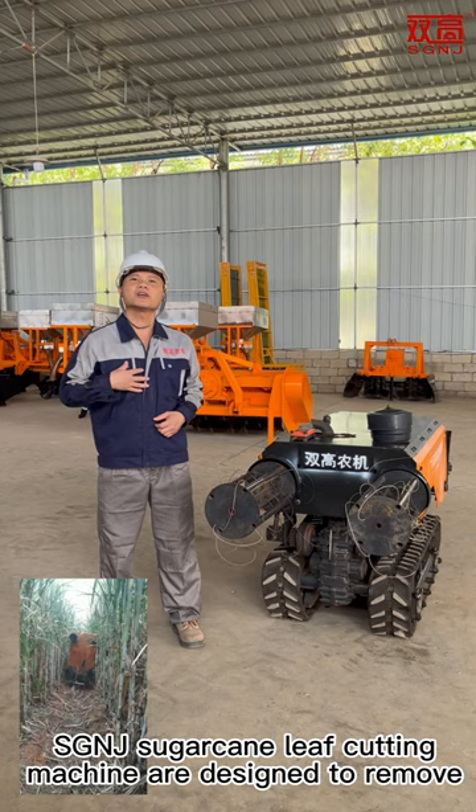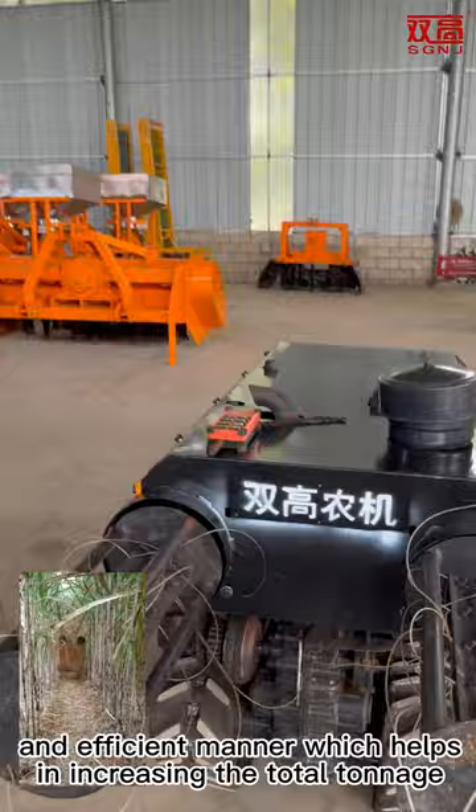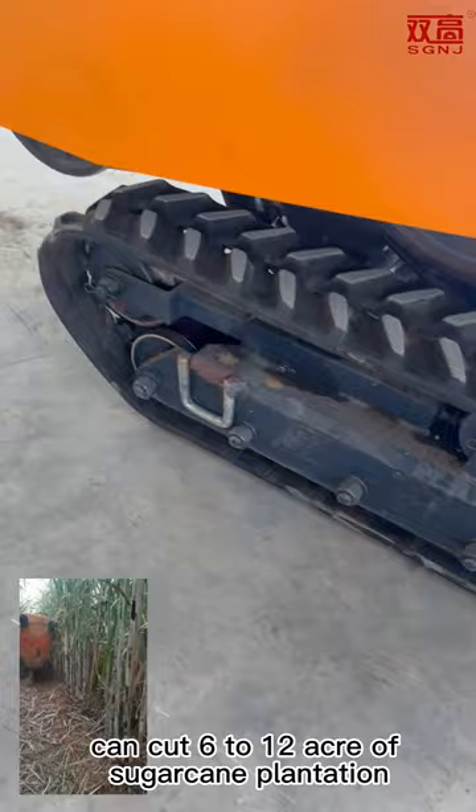SDNJ sugarcane leaf cutters are designed to remove the leaves from the sugarcane shoots in a very effective and efficient manner, which helps in increasing the total tonnage and quality of the cane delivered from your field, and also avoids the traditional method of burning the shoots. One set of our durable high-quality nylon cutting line can cut 6 to 12 acres of sugarcane plantation.